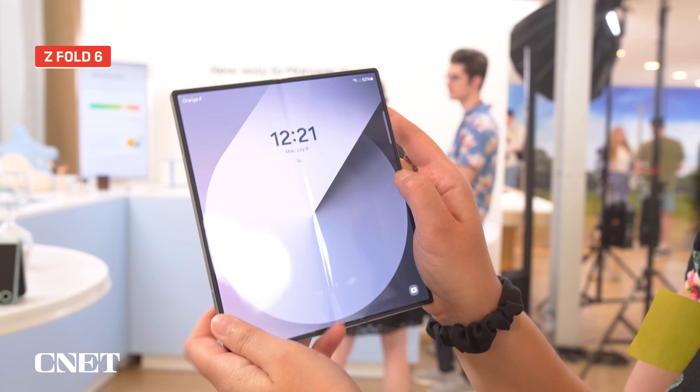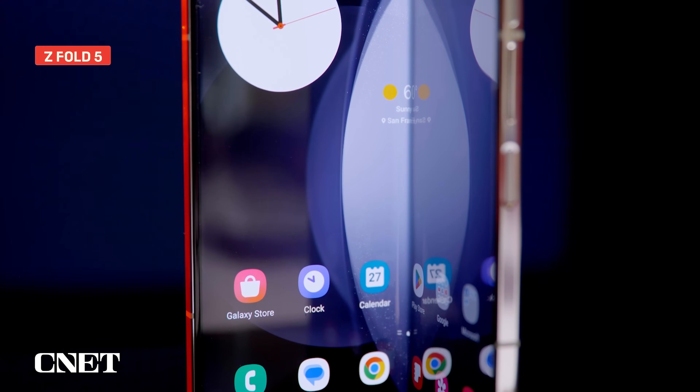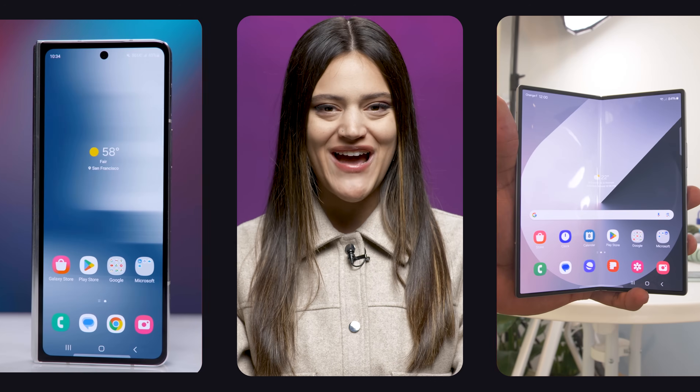The Samsung Galaxy Z Fold 6 is here, but what does this new phone bring to the table? Let's break down the specs and see how they stack up against the previous Z Fold 5. And remember that the specs can only tell us so much, so subscribe to CNET for more on this new foldable and everything else Samsung announced at its Summer Unpacked event.